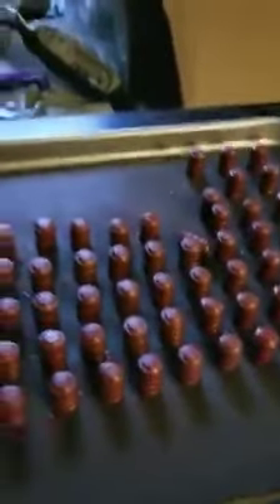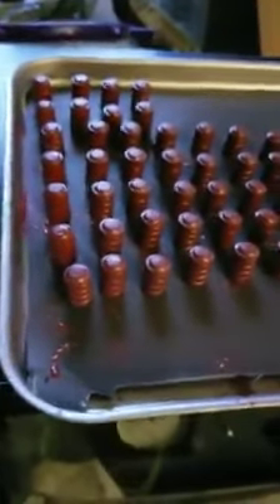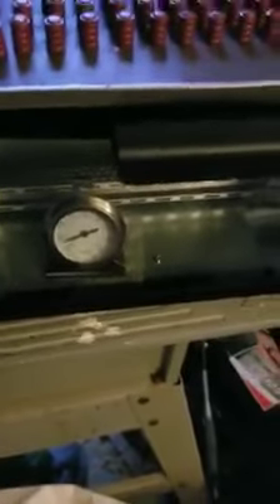Anybody who works with powdered paint knows that you need a static charge to make it stick before you put it in the oven. So what I do is I have this tub — an old sour cream tub — and I have some powdered paint in there. Those BBs you see in there are black airsoft pellets. When I put the bullets in and shake it for about 10 minutes, it builds up a static charge and causes the powder to stick to the bullets. Then I put them in this oven and bake them. It's supposed to be 400 degrees, but that thermometer goes to 450, almost 500 a lot of times. I can't seem to get a setting on this oven that keeps it where it needs to be, but I can't complain about the results.